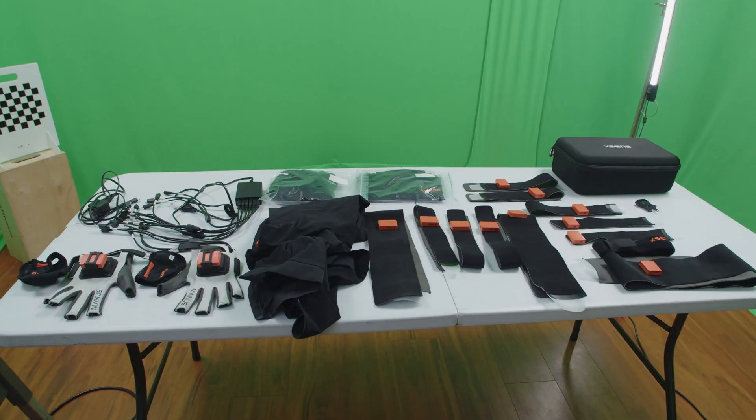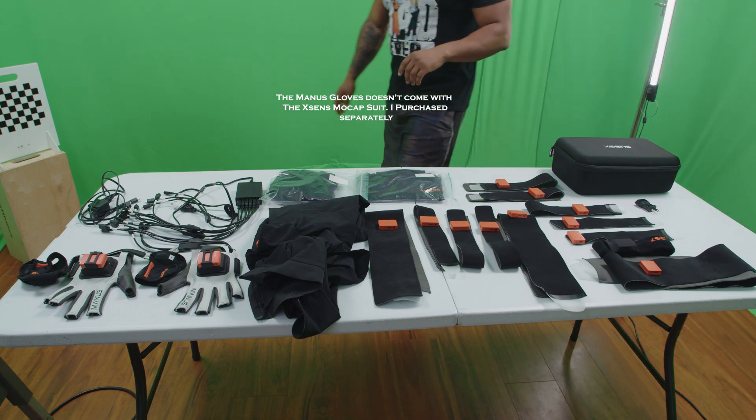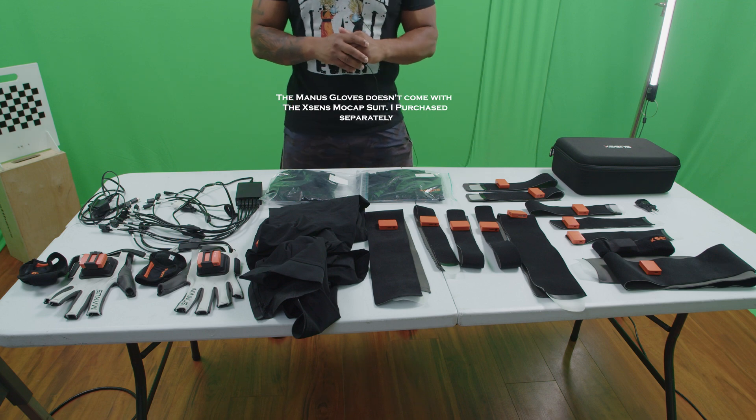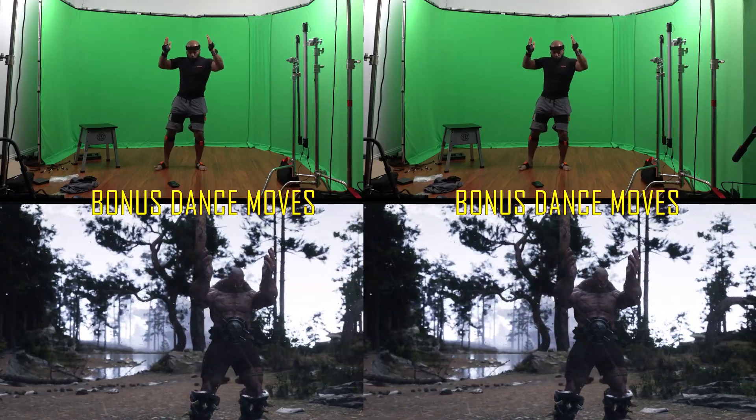Hi everybody. My name is Ed and welcome back to the channel. Today I wanted to give you my thoughts on the Xsens Awinda Starter Kit. I've had it for about three months now and I wanted to make a shorter video because I have a longer one coming out soon about why I chose this, what made me spend money on it, and what I'm using it for. I'm going to try to keep things quick.